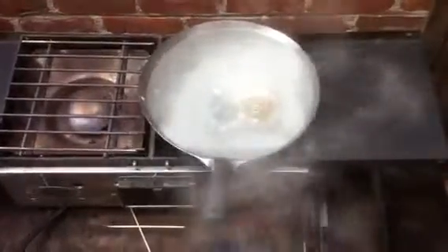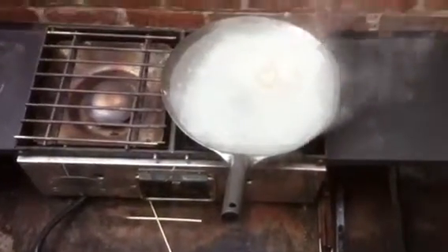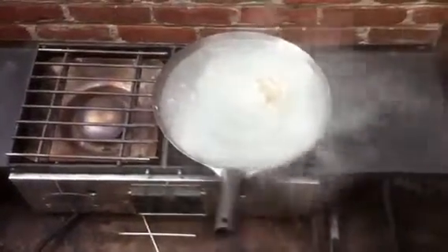The film on top that you see — that's the residue that was on the pan. Now it is boiling away and I will scrub it.